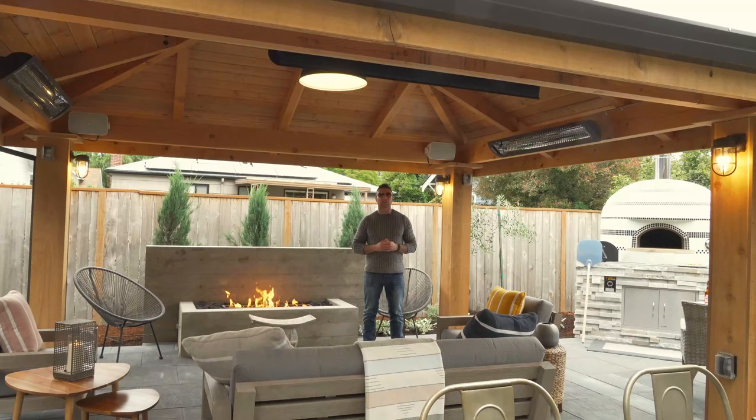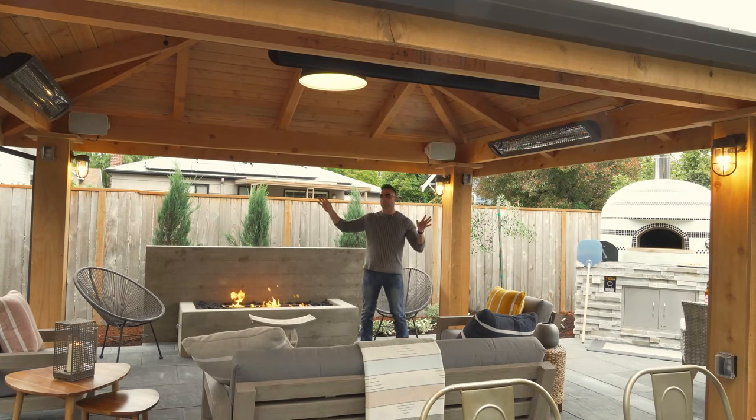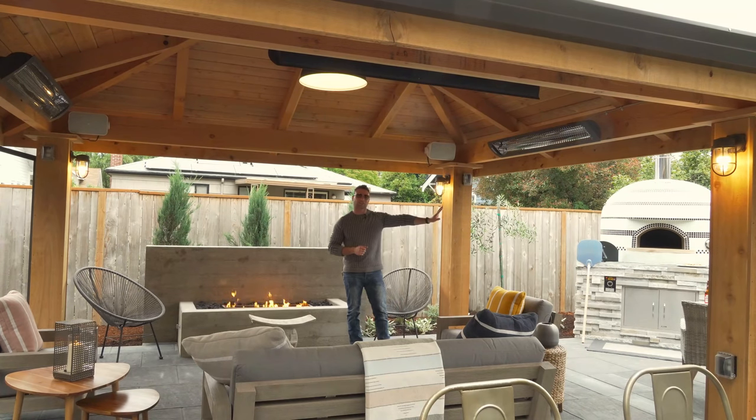A lot of modern clean lines here. We did the board form concrete fire pit into the outdoor living space, three heaters, speakers. This site truly does have it all and you're going to see it right now — including the outdoor kitchen, board form concrete, pretty cool with a nice little garden space off to the side.